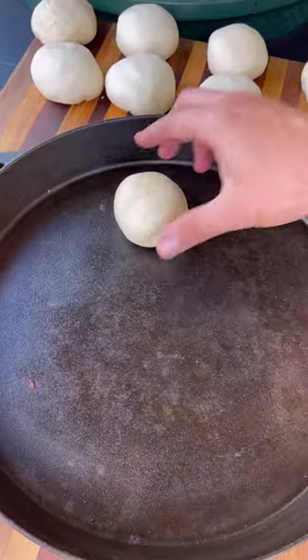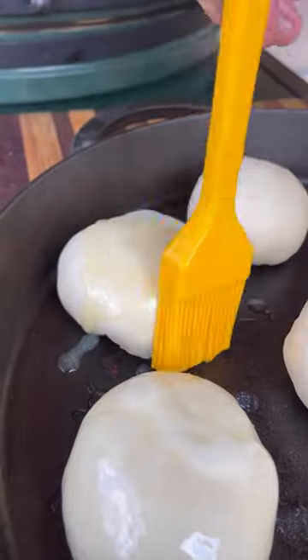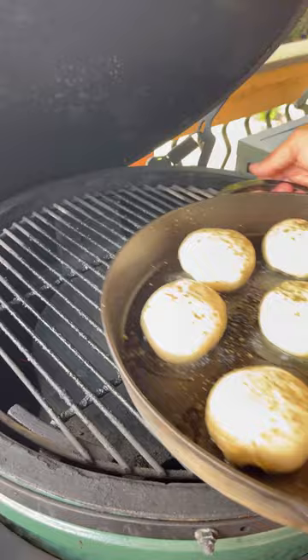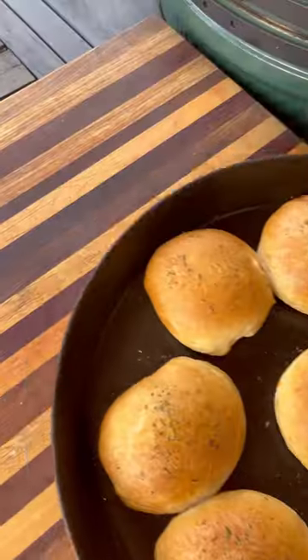These go into a cast iron skillet, brush the tops with some butter, add a little Italian seasoning, and these go on the grill — indirect heat about 350 degrees until nice and golden brown. And check these out.